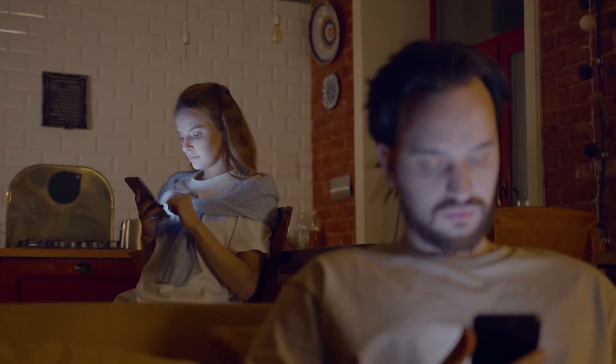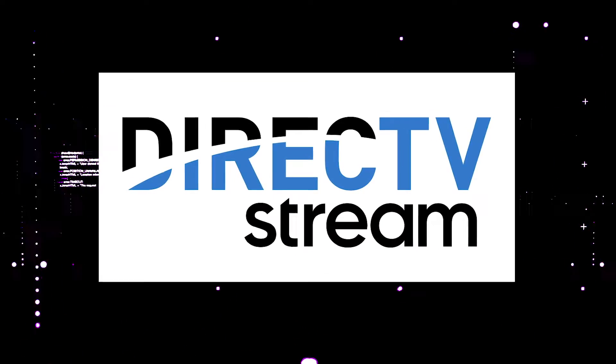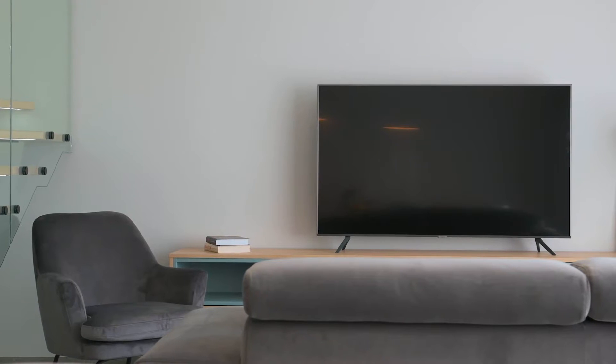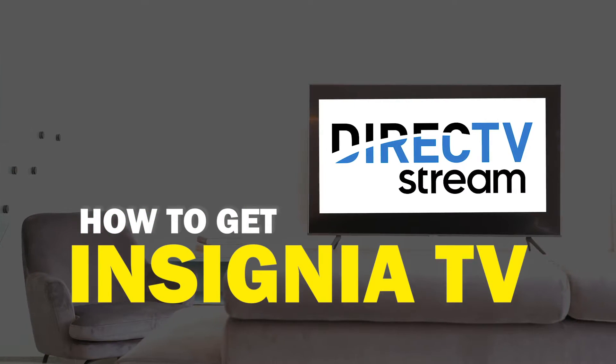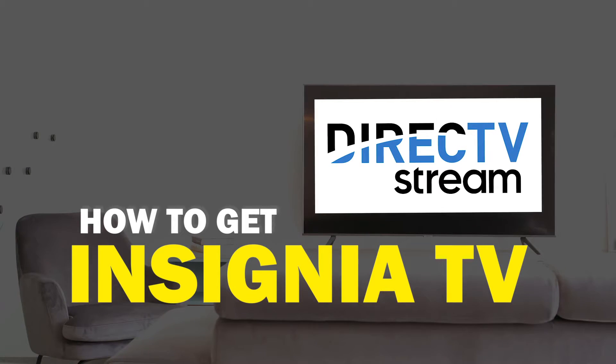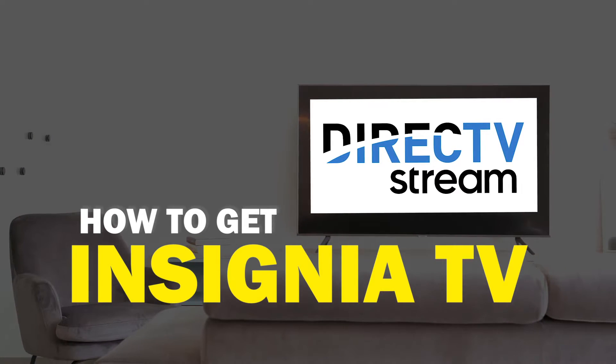One of the most popular streaming apps out there today is the DirecTV streaming app. You're probably wondering how to get this great app installed on your TV. In today's tech video, I'm going to show you how to get the DirecTV streaming app on your Insignia Smart TV.